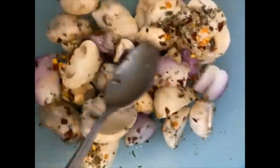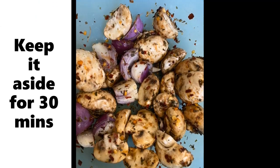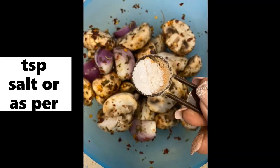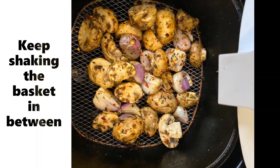After 30 minutes, add salt and mix again. Until then, preheat your air fryer at 180 degrees for 5 to 7 minutes. Now that we have added salt and mixed well, add the mushrooms into the air fryer basket.